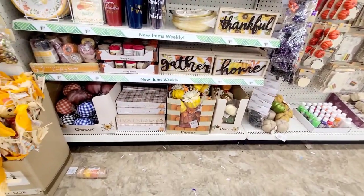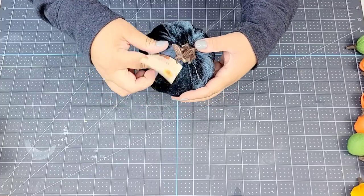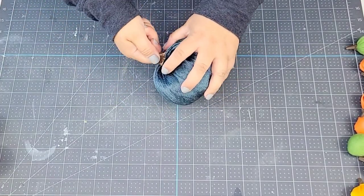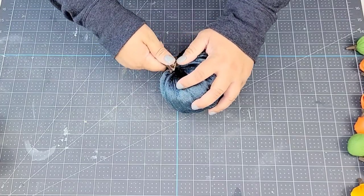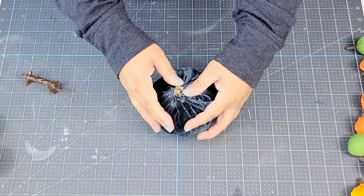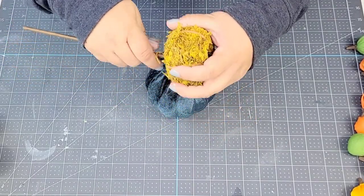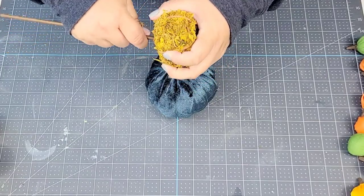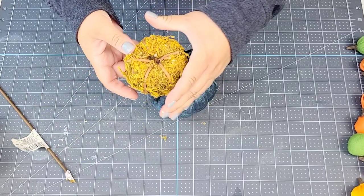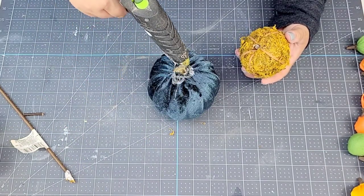Dollar Tree often has all these fabric pumpkins available, and I found this velvet one with a very deep tone blue. I'm going to remove the tag as well as the stem from it — the fabric came apart a little bit, but I just tucked it back in the hole and it worked out well. I'm going to take this gorgeous pumpkin pick, remove the pick and the stem, and hot glue it on top of the blue pumpkin.